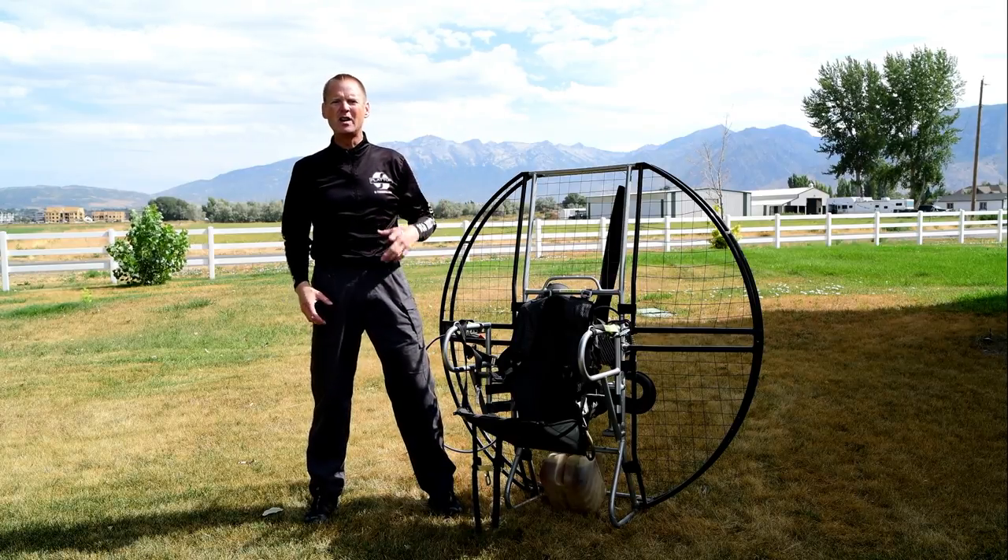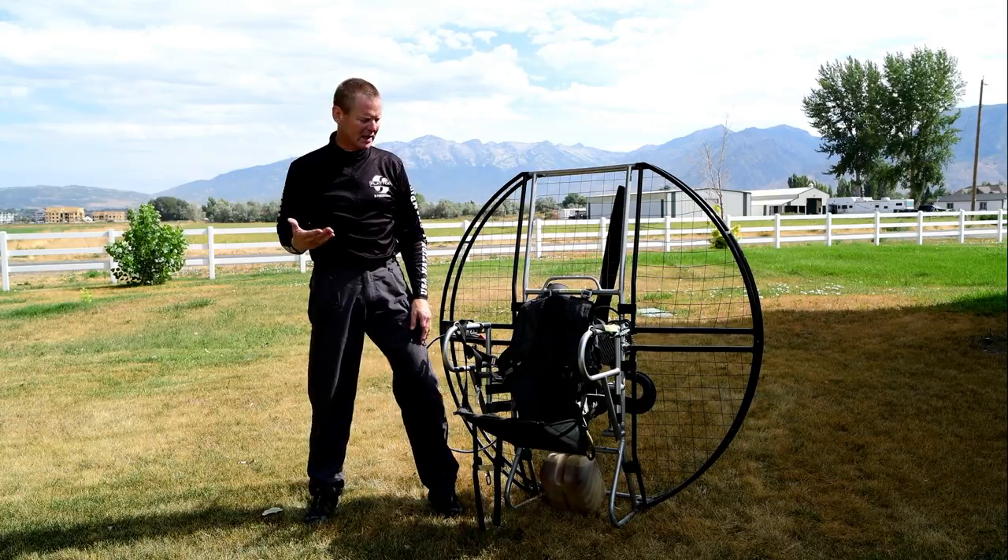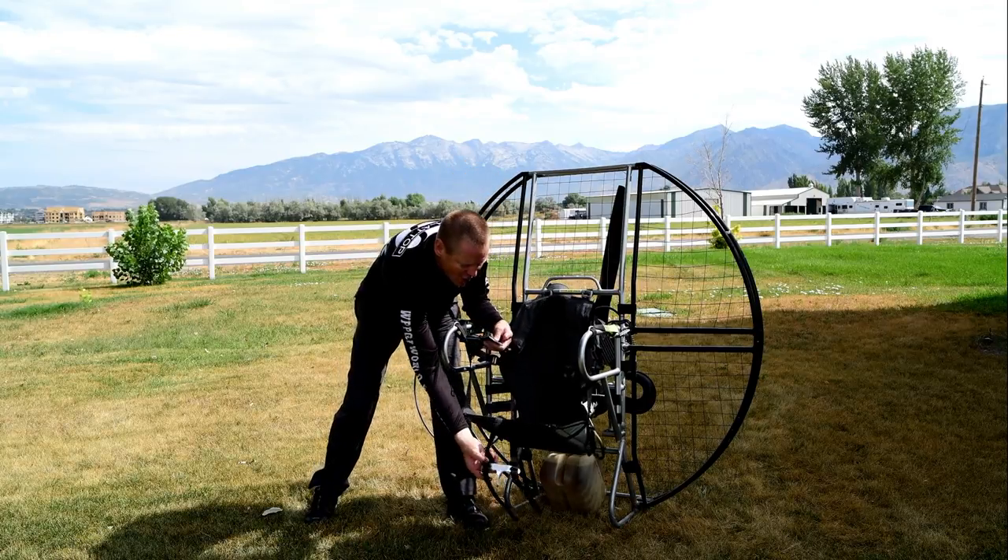So even if you're upside down, blind in water with gloves on and in freezing water, you can still get out of the harness on the flat top.